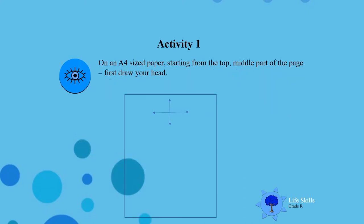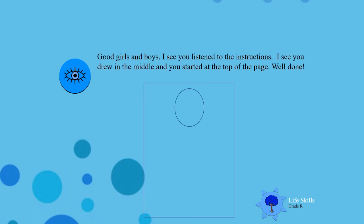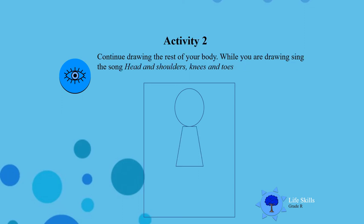Activity 1. On an A4 size paper, I want you to start drawing from the top and start in the middle of the page. Draw your head first. Good boys and girls, I see you listened well to the instructions. I also see that you started to draw in the middle and on top of the page. And while you are drawing, I want you to sing the song 'Head and Shoulders, Knees and Toes,' because this will help you remember the parts of the body that you must draw.